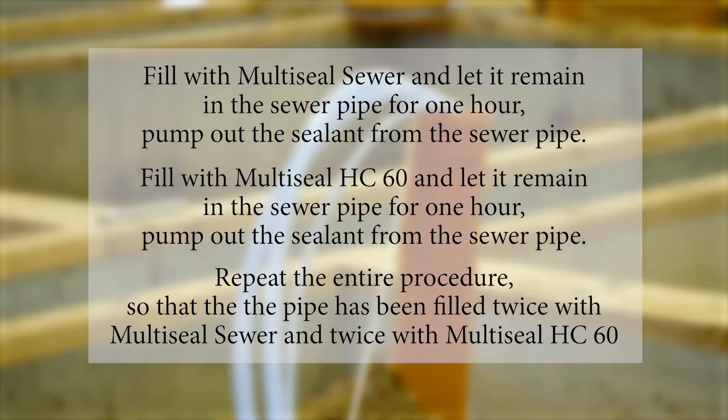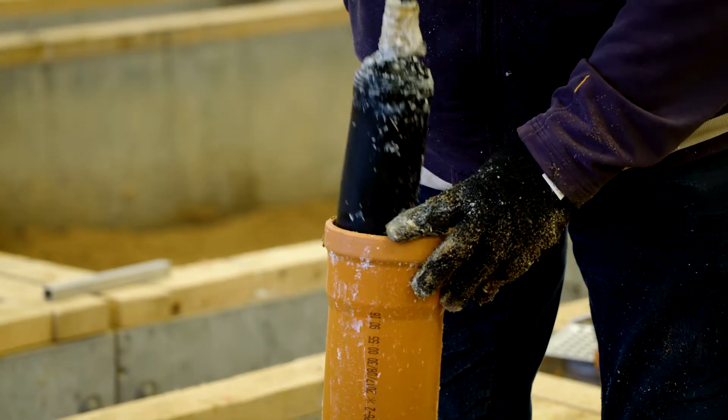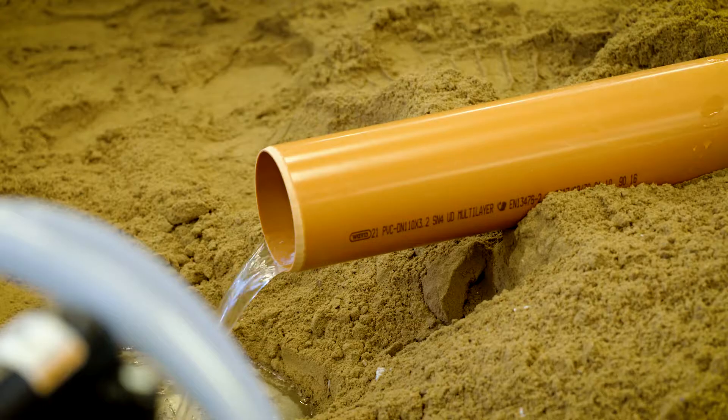Mechanically remove any multi-seal residue from the inner surface of the sewer pipe. The pipe plug and filling hoses are removed from the sewer pipe. The sewer pipe is cleaned with water.